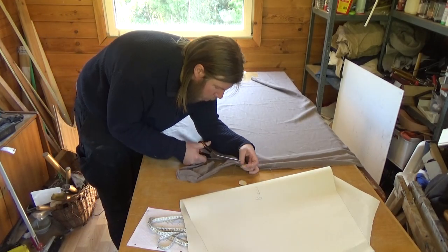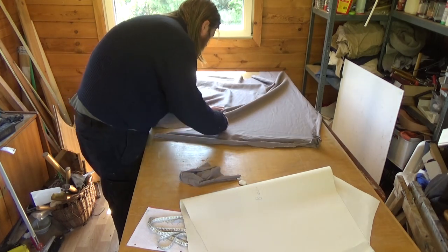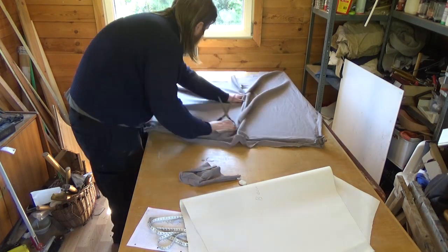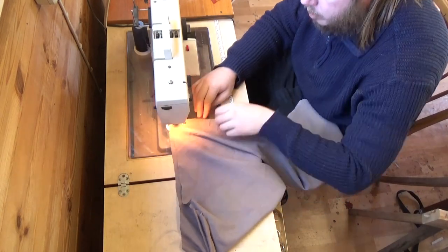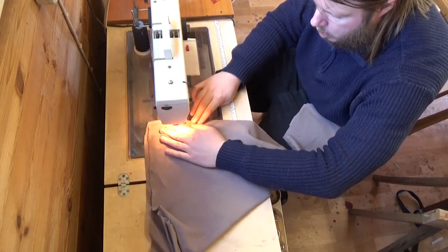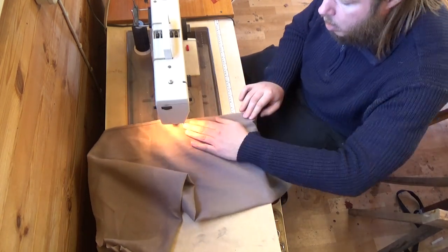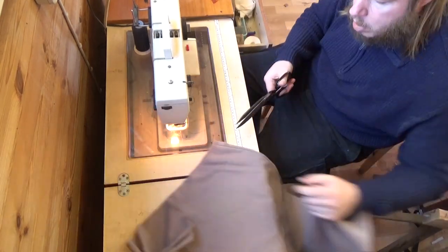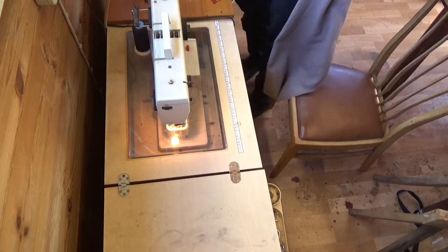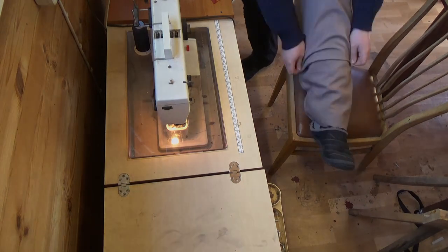I found this linen on eBay and it has been shielding my workshop from the sun for almost a year. I do a single, simple stitch, closing it up at the side just so I can test if this will actually fit — and it does. So it's time to do the rest.